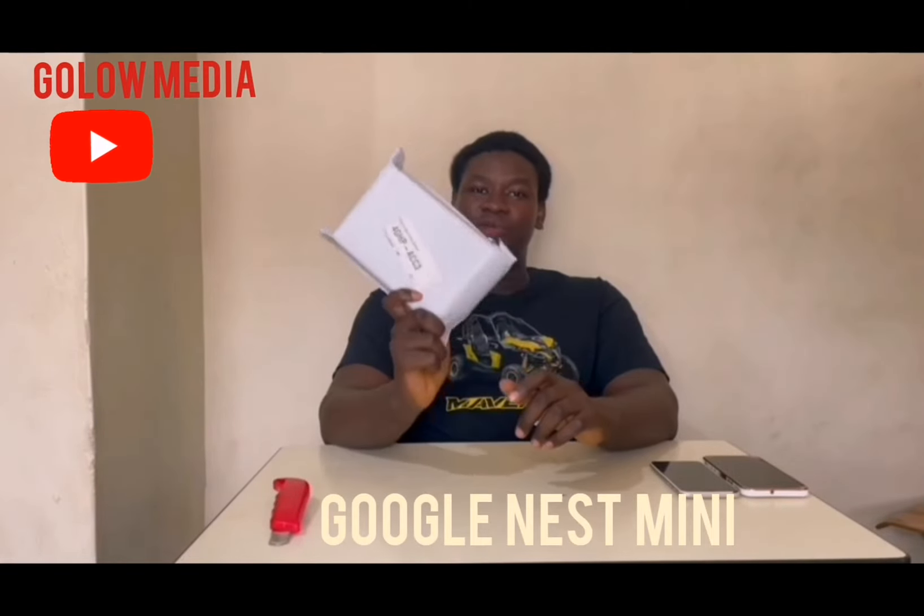Let's begin. This is the Nest Mini that I bought from the US on eBay, and it took less than a month for this item to get to me from the United States of America. So let's start unwrapping the device.